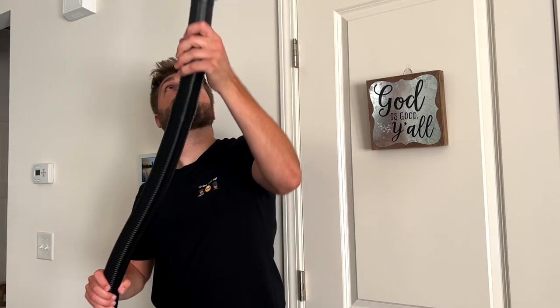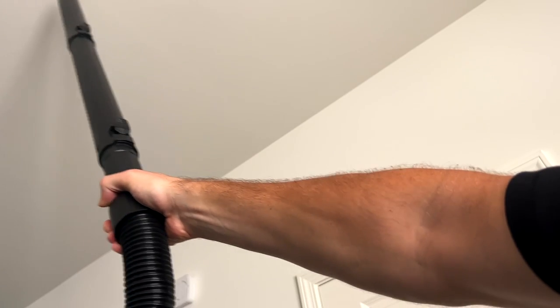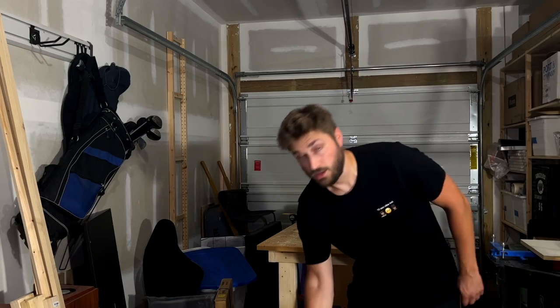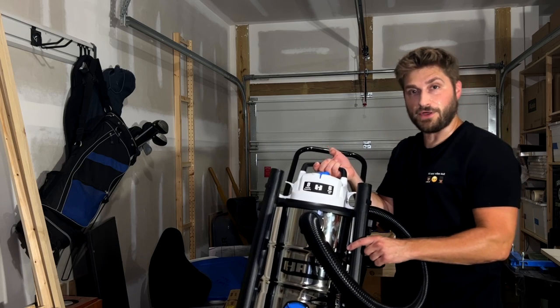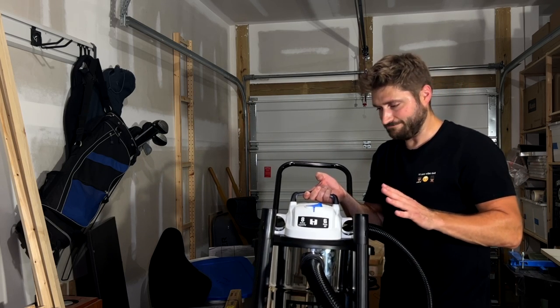The extension wand really is great — in all seriousness, it's long enough to reach nine-foot ceilings. They taught me in shop vac school: if it can reach the ceiling, it can reach the floor. Ready for first use. A couple of things to point out: there are nice holders for all the attachments — great touch, stays put.